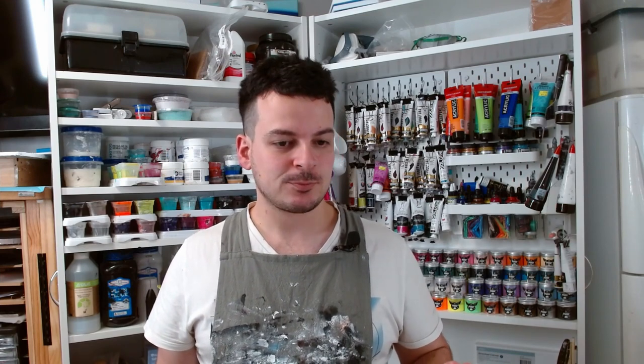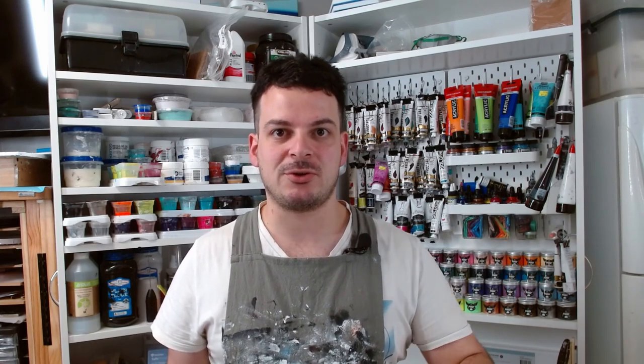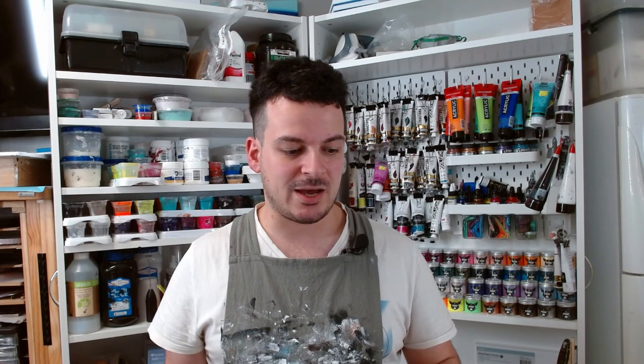Hey everybody, welcome back to Random Pours. Today I've got a special one for you. Instead of doing a Shelly bloom, I'm going to try a style of pour called a Dutch pour. A Dutch pour traditionally is a lot thinner than a bloom - it's often the thinnest style of pour painting we do. It involves pouring your paints onto the surface and then blowing them out with a hairdryer. Since I don't have a hairdryer on a low enough setting, I'm going to try blowing this out using just my mouth. I've attempted this style once before and it didn't work out so well, so I'm following a YouTuber called Canella Sirocco's recipe. I'll put a link to her video in the description box below.